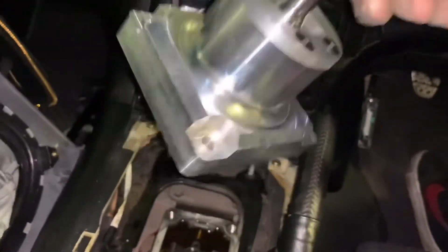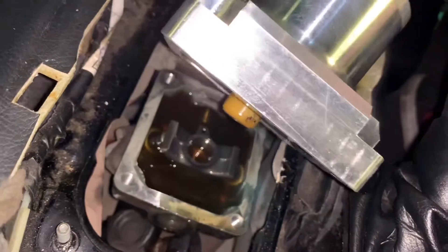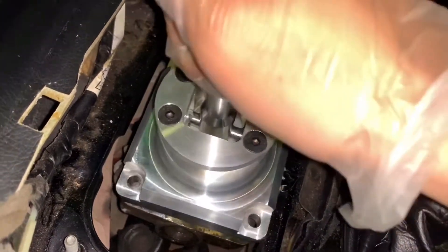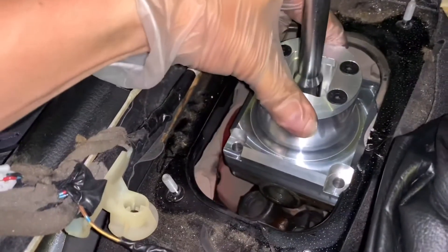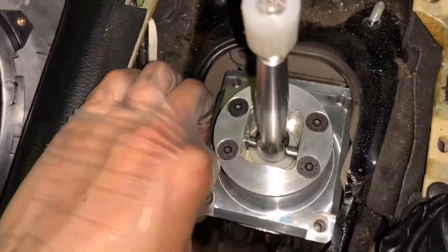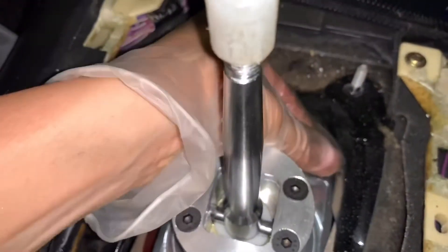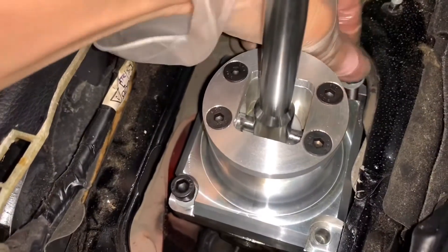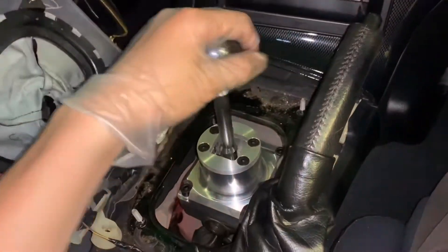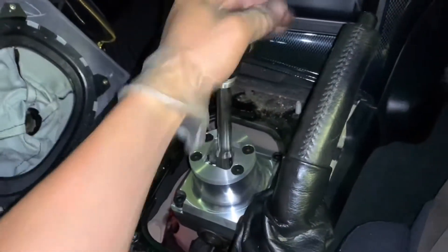Now I'm putting the new shifter assembly on. Just make sure the position is right and the gear lever is in its correct position. Now it's on — it's good. Let's put the bolts on. Just take your time, you don't want to drop your bolts down there. It's all done — very clean and tidy, and the gear selection feels very solid.